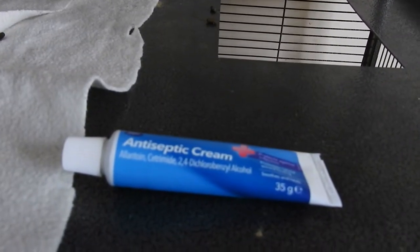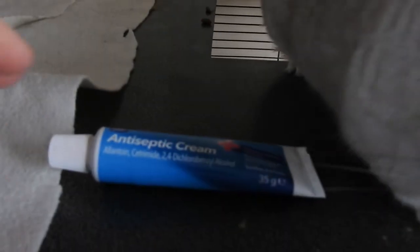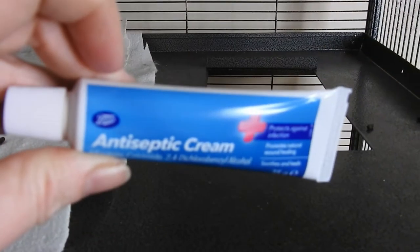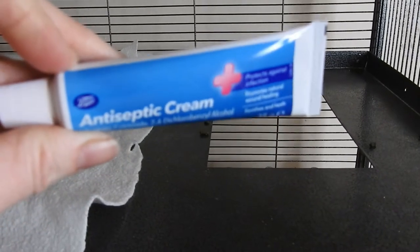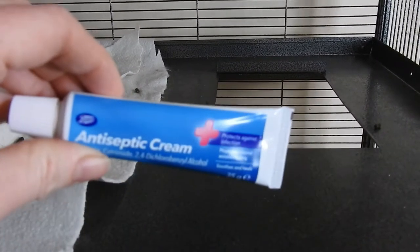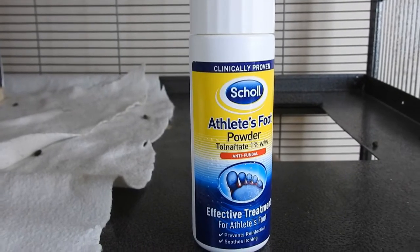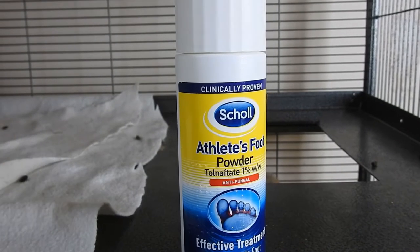The next thing I have is antiseptic cream — you can also use Savlon. This is basically to treat really minor wounds and cuts. Anything major you would need to see a vet for. Luckily I've never had to use this with my chinchillas, which is a good thing.